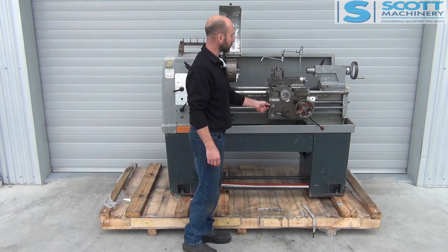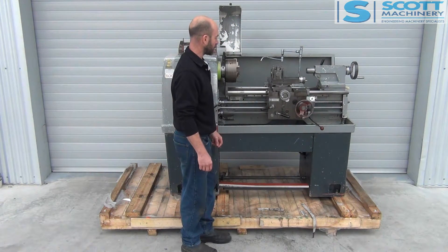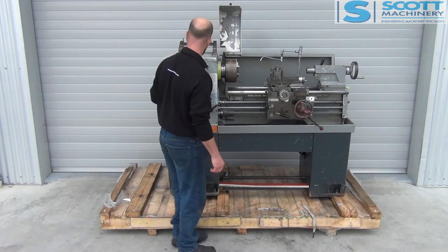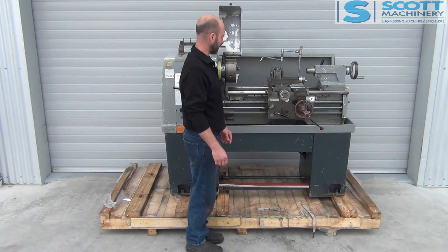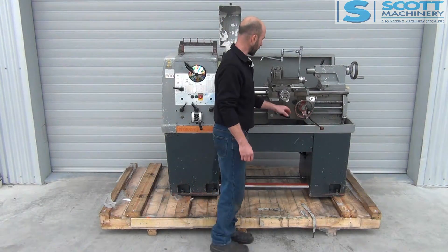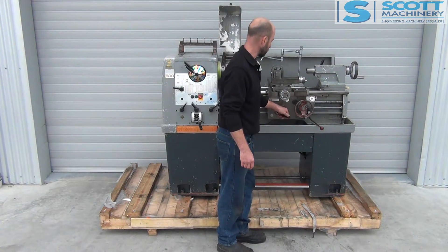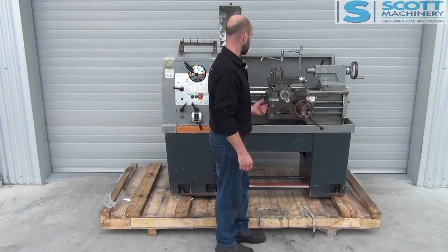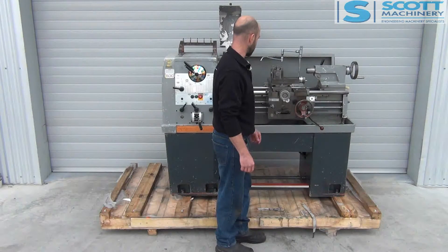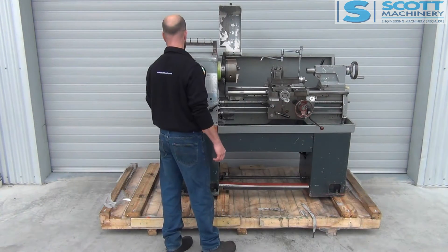I'll engage the lead screw — there's the engage. The carriage is coming towards me at quite a slow speed. I can change that direction, so now it's going away from me. I'll engage the feeds — I've engaged the carriage going around that way. Disengage, change it to the cross slide, and that's engaged the cross slide coming out towards you. Disengage that — so those are the feeds.